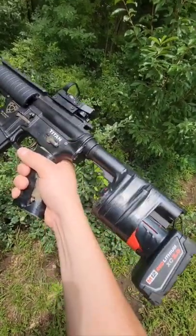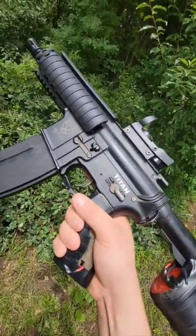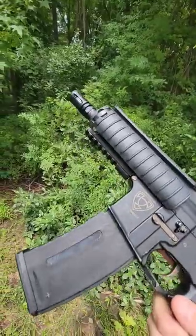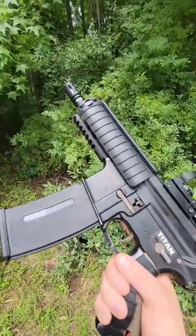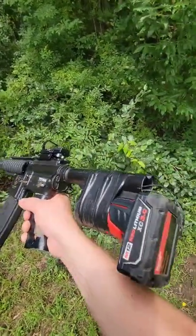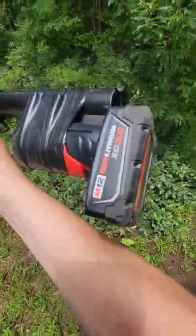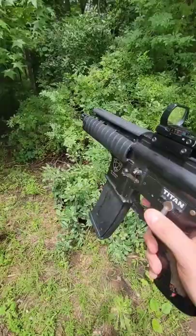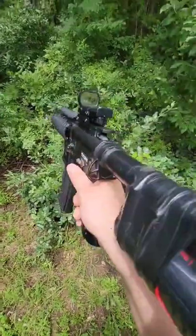This is probably the coolest post-apocalyptic airsoft gun I have seen. This was built by my friend Pat at my field. It is a complete custom build, but the coolest thing about it is that it's powered by a Milwaukee drill battery. It currently runs off an m12 battery with a Gate Titan installed, and the thing rips.